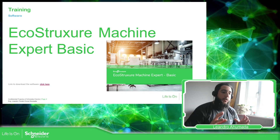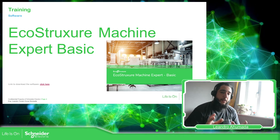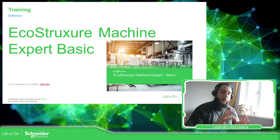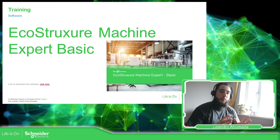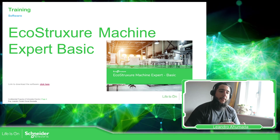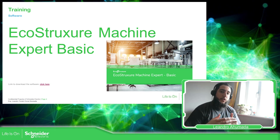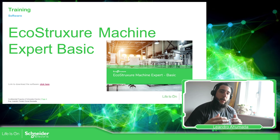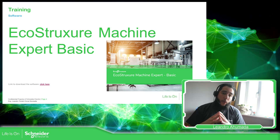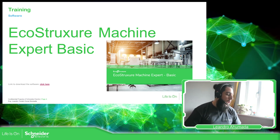So this is the introduction for this training. We have this training divided by different modules: the first one is an overview of the PLC, the next one is an overview of the software, and then we are going to continue seeing the software in deeper detail in order to understand this product. Thank you very much for watching this video and see you in the next one.